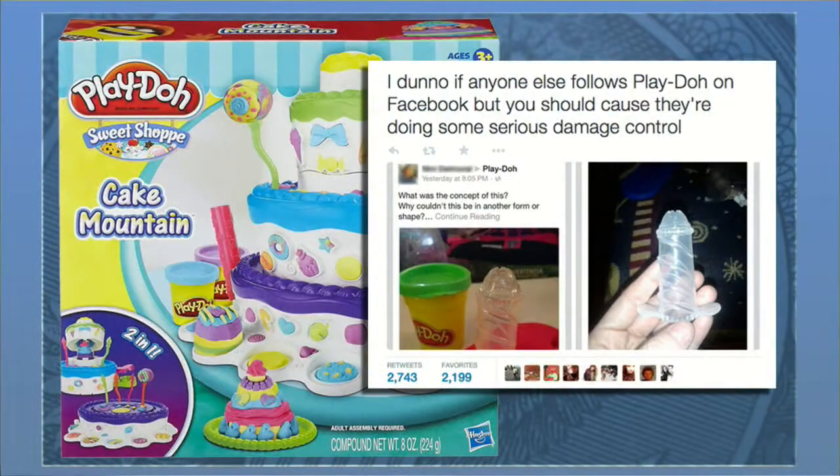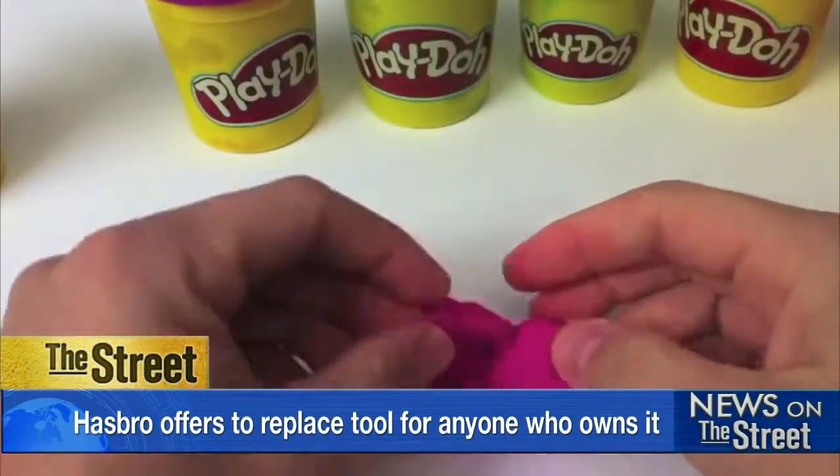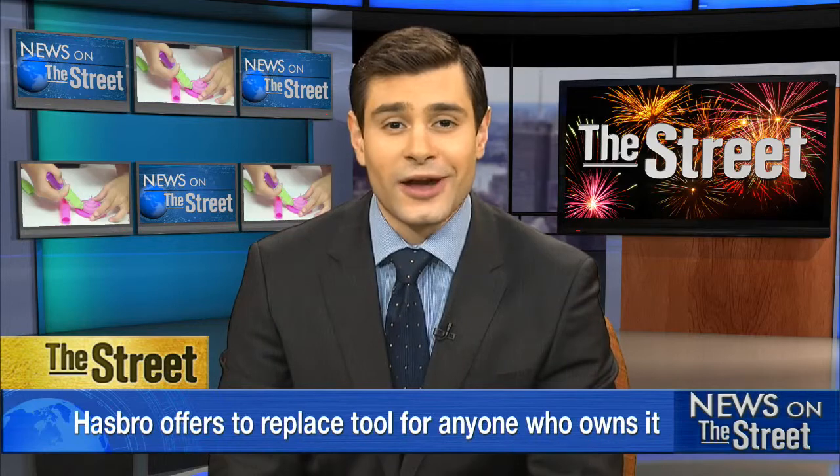Play-Doh maker Hasbro has gotten thousands of comments on the Play-Doh Facebook page about the toy. "We are in the process of updating all future Play-Doh products with a different tool," it said in a statement posted on the page Tuesday. It also offered to replace the tool for anyone who has it.